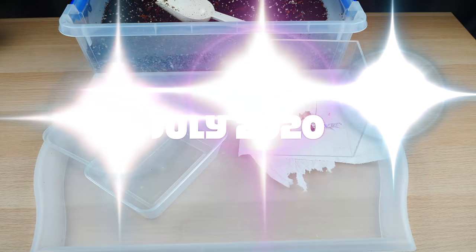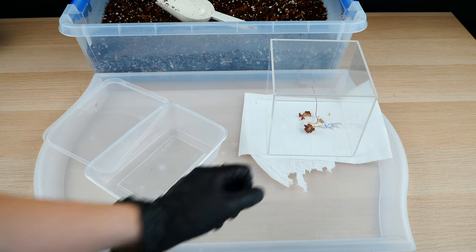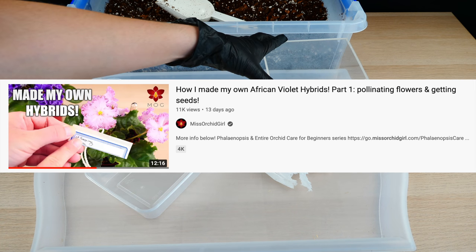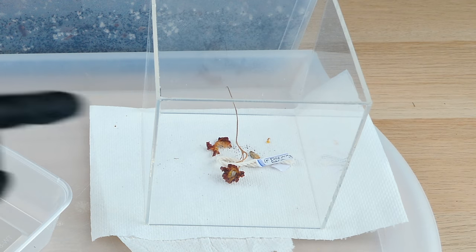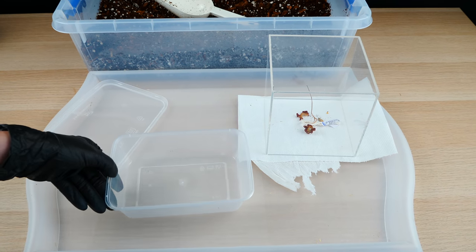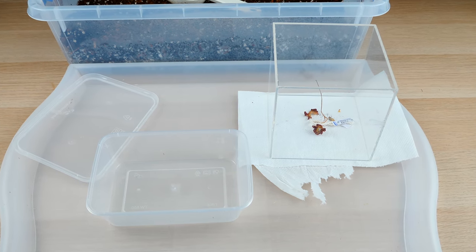Hey guys, it's Dani. Today we are going to plant the African violet seeds that I got through crossing together two of my African violet hybrids. I do have a video on this — if you missed it, check it out in the description. Today it is time to pot the resulting seeds, which I have contained right here. They're so, so tiny. I'm afraid any type of breeze will spread them in the greenhouse.